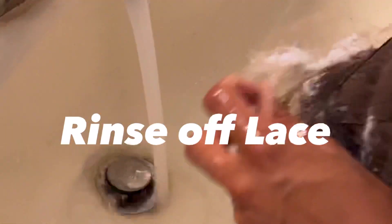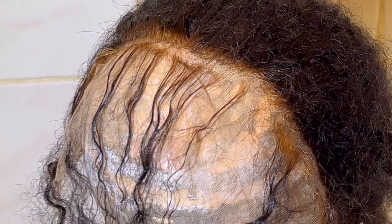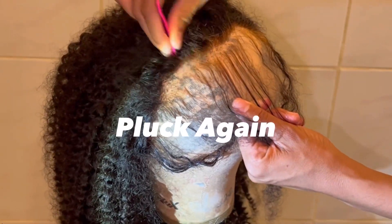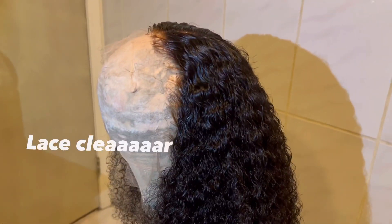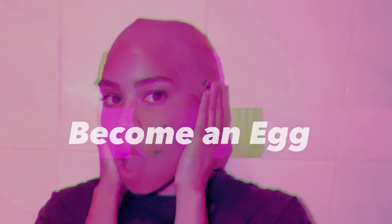Then go ahead and rinse off the bleach from the lace — it comes off right away, it's not hard. After, look at what you have: it's literally so clear, this looks like skin, like somebody's actual forehead. I would go back with hair dye and bleach the actual roots again to make them black, but if you don't want to, you don't have to. Then just start plucking again — look how good that lace looks, so natural, so clear.